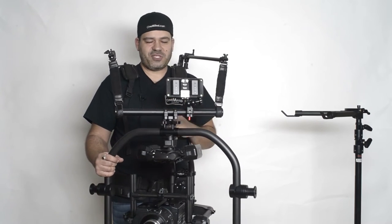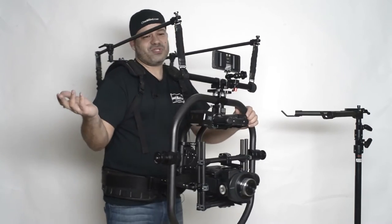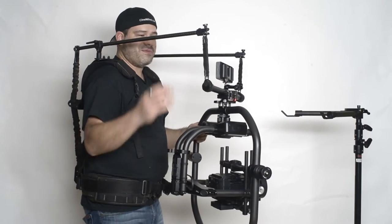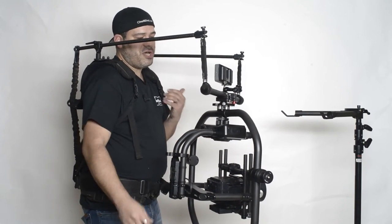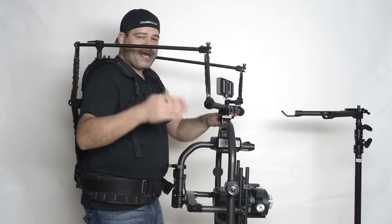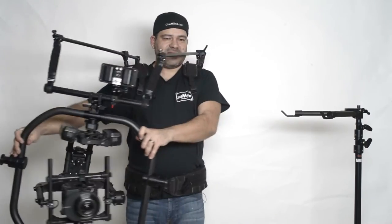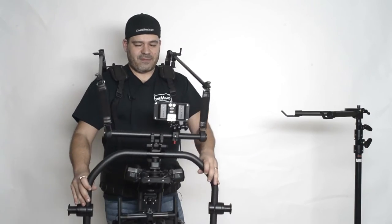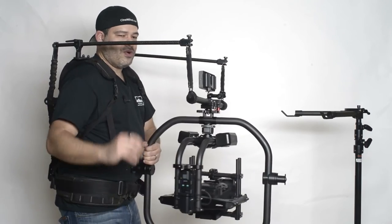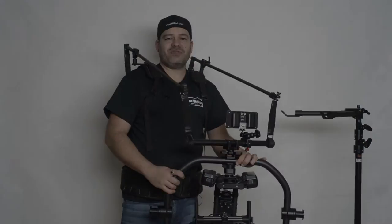Just to show you how easily you can get in and out of these positions and transition between all of them. Most importantly, none of this is post-stabilized — that defeats the whole purpose of demonstrating what a good job the ready rig does at eliminating that up-and-down walking movement. You have a very amazing range of motion, helping you achieve very cool, smooth, flowing transitional shots — the kind of stuff we do a lot in music videos.